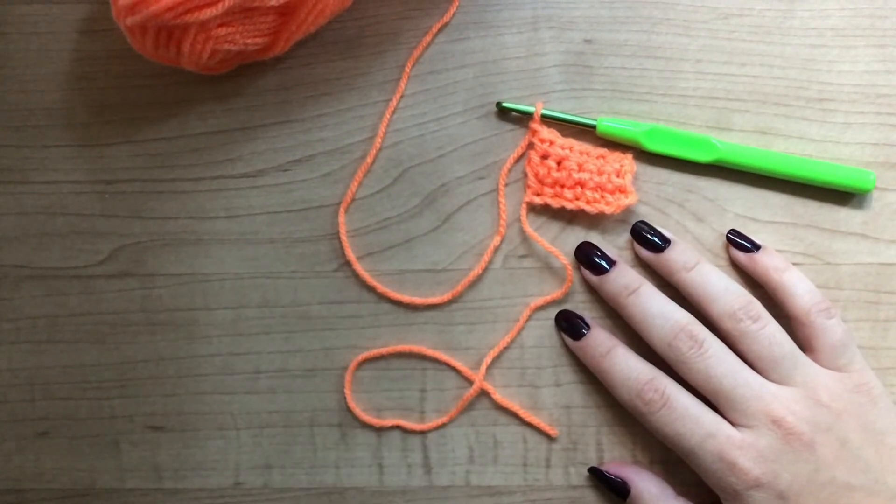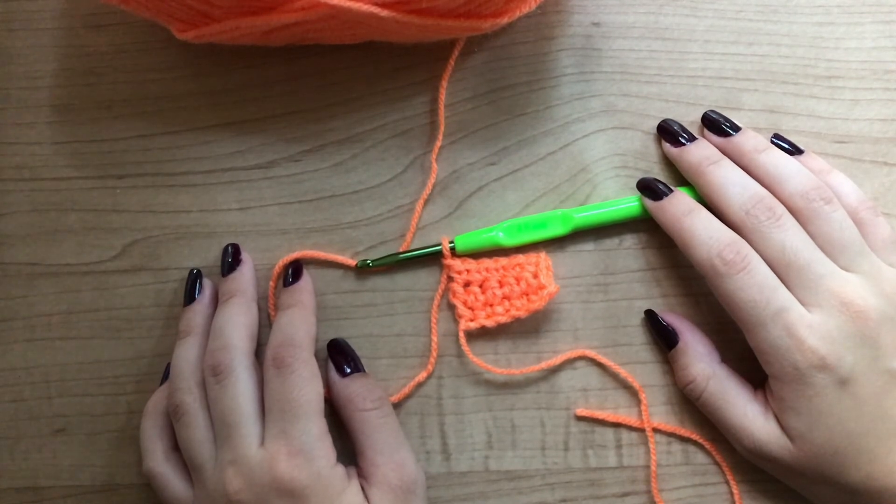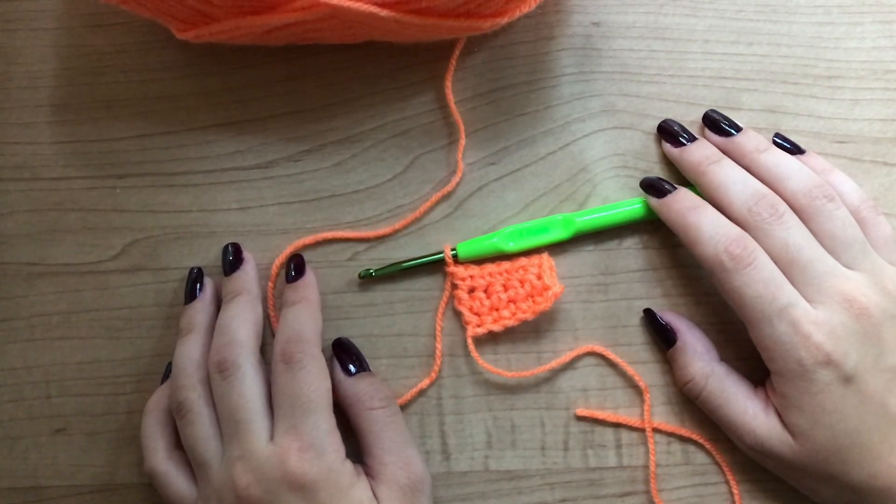That's your lesson on single crocheting. The next stitch I'm going to teach you is the half double crochet stitch. Stay tuned for that video. Thank you so much for watching and please subscribe to our channel. Bye!